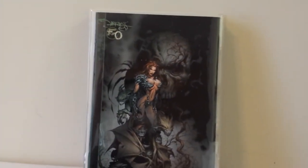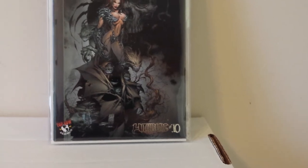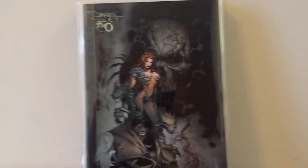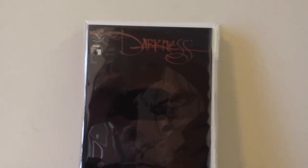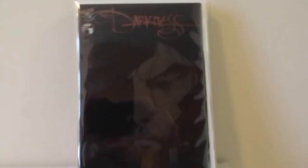This is a two-sided flip book — the Darkness Zero and Witchblade number 10 by Top Cow. This is the Darkness number 1, and this is the black cover variant by Marc Silvestri — an awesome copy.